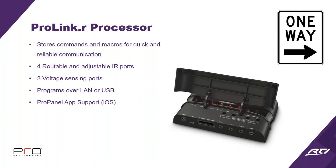This processor has four routable and adjustable IR ports and two voltage sensing ports. Since it's a processor, you can use logic inside it, and it programs via LAN or USB. You can plug them into the network and program them all right from your laptop. It also supports the ProPanel iOS app, but it is only one-way — even using the iOS app with this processor, you cannot get two-way communication.